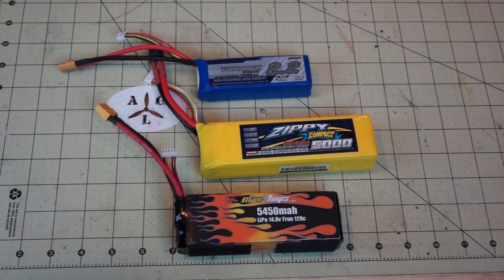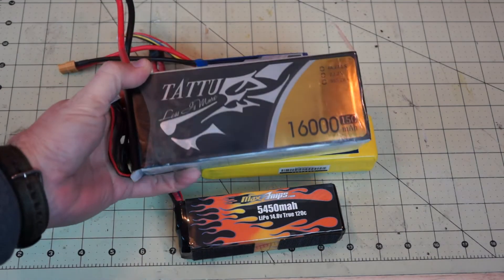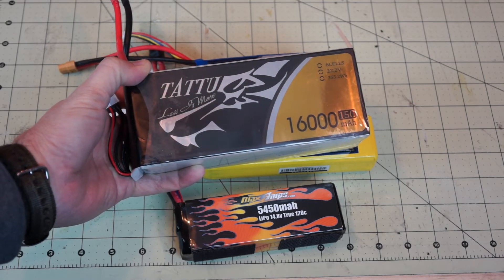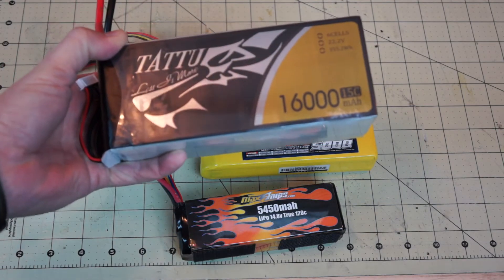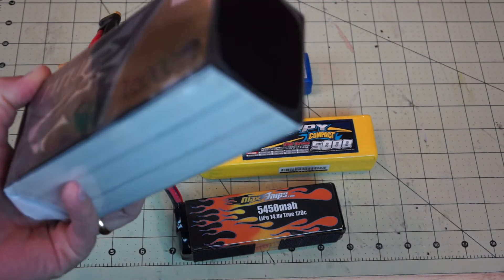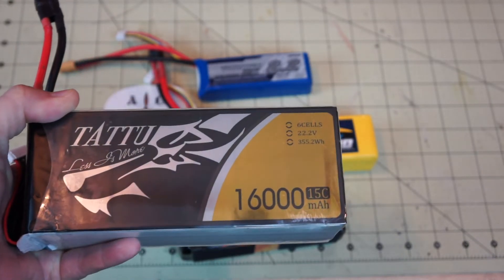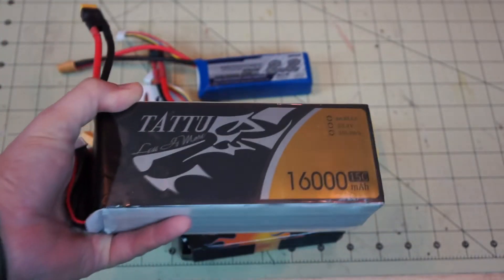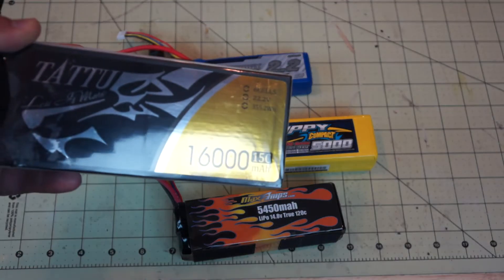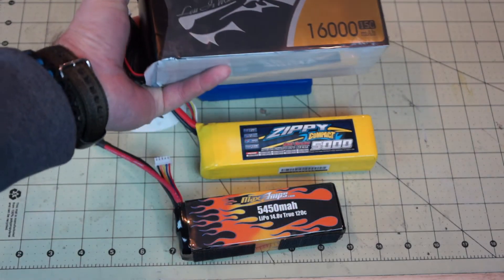Now if we go up in milliamps we can decrease our C rating. For the guys flying larger multi-rotors with batteries like this 16,000 milliamp six-cell, you can decrease your C rating. This battery has a C rating of 15 and 16,000 milliamps — 16 amp hours — giving a potential constant amp draw of 240 amps. I don't have anything in my fleet that would draw near that. Cell count doesn't matter for this formula — just C rating times amp hours equals your potential constant amp draw.